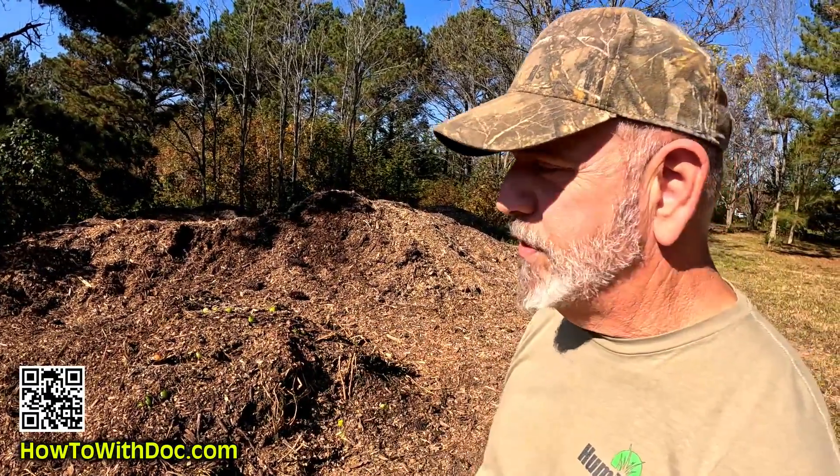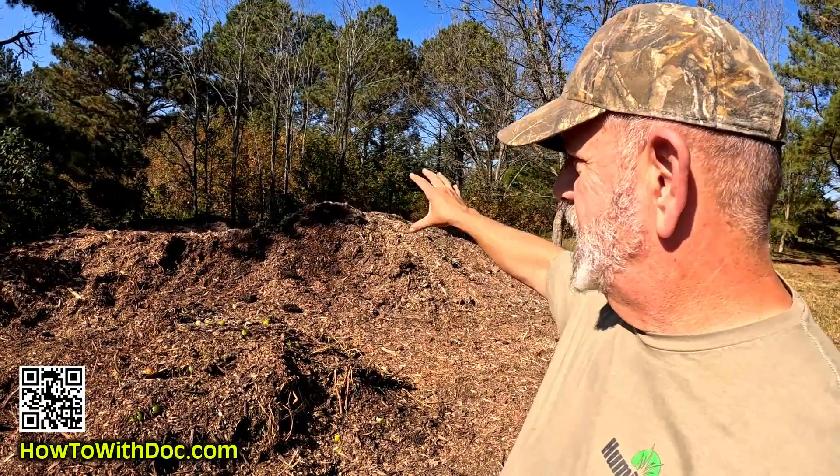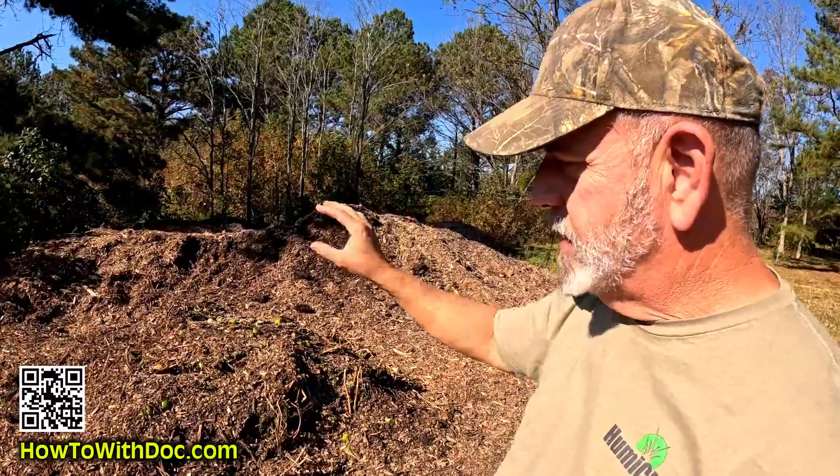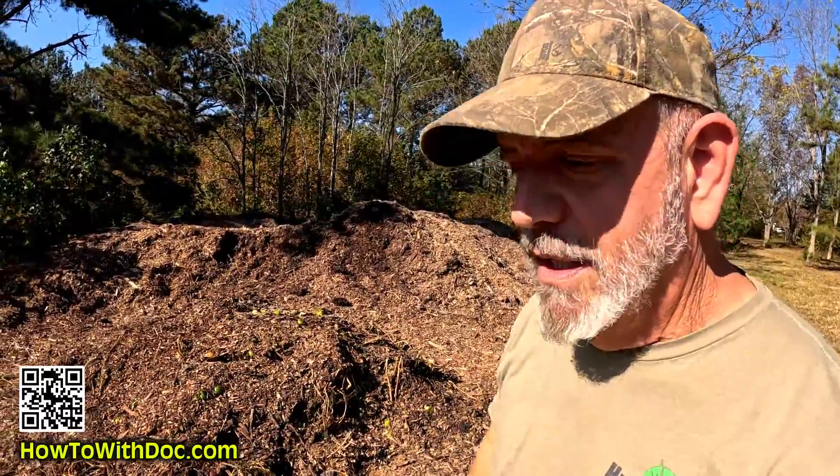We're waiting for some rain because the pile needs moisture too. We take these bad wood chips and start working them into good wood chips. Eventually that processed pile can go directly into my soil because it's been pre-loaded — we're loading it up with all the nutrients at once. Once it loads up it's really good for hard clay soil.